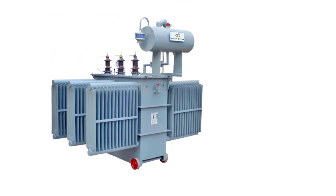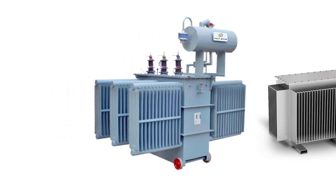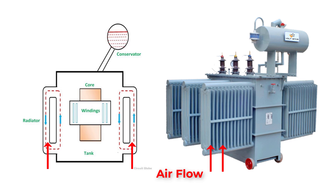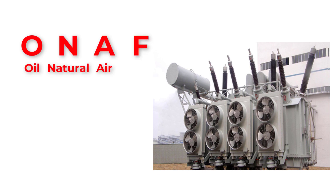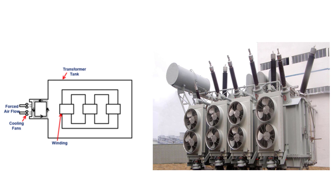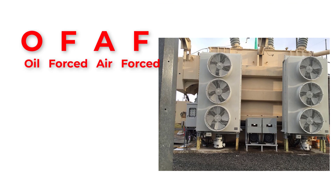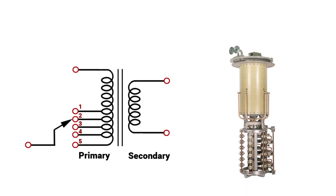To control the rise in oil temperature, we use a cooling system with radiators. For different transformer power ratings we use different types of cooling systems. For example, ONAN (Oil Natural Air Natural) lets natural air flow between the radiators to cool down the oil. ONAF (Oil Natural Air Forced) uses cooling fans attached to the radiators to force air through. OFAF (Oil Forced Air Forced) has oil pumps fitted at the bottom of the transformer tank to force oil into the radiators, along with cooling fans to force air through the radiator.